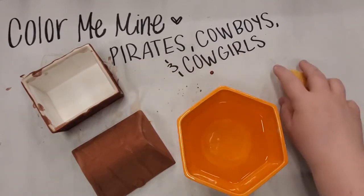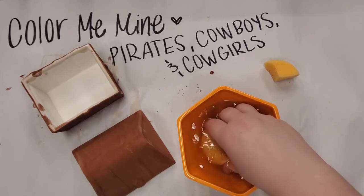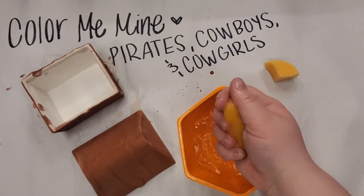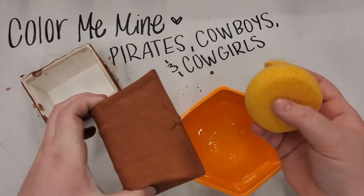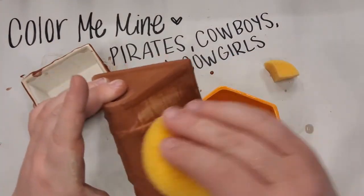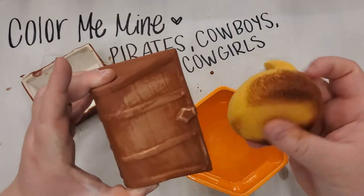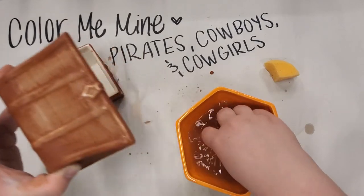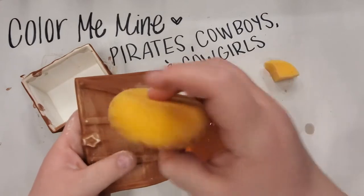For the sponge-off technique, take your sponge and dip it in water, squeezing it to get it all nice and wet, then give it a good squeeze so it's damp but not too wet. Go on your piece and very lightly wipe at it — you can start already seeing the magic as you take off the top layer of paint and reveal the light color underneath. Keep wiping, and as your sponge gets dirty put it back in the water, give it a good squeeze, and keep going. Do this on the entire box.